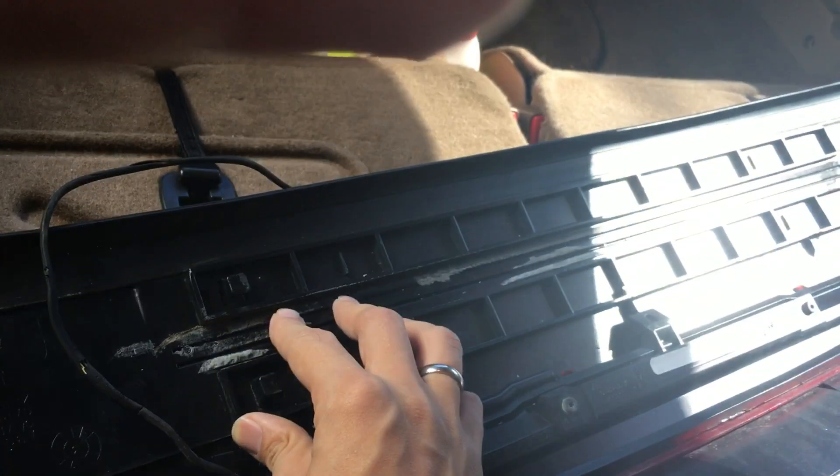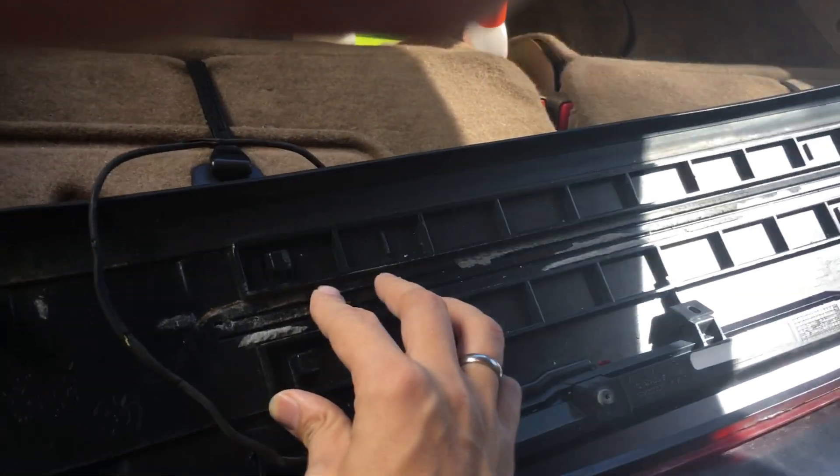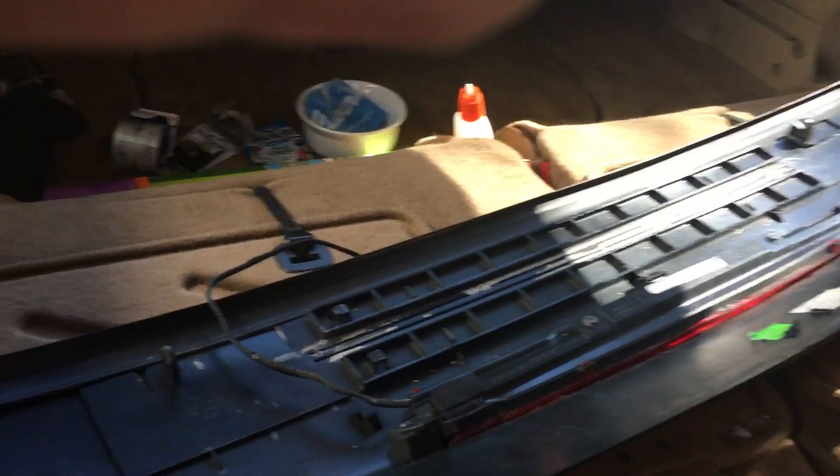I had a screw in here, I had some tape over here. I'm going to figure out my own way to rig it up and post what I do. But yeah, that's my third taillight.